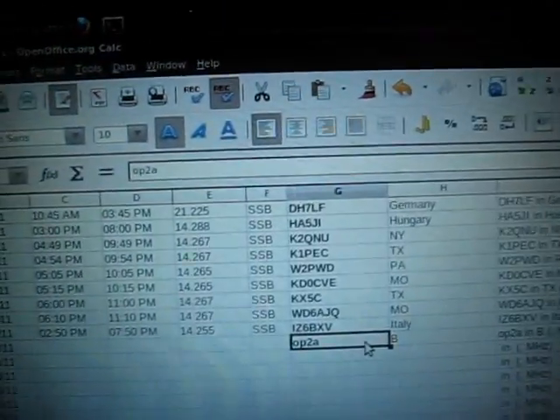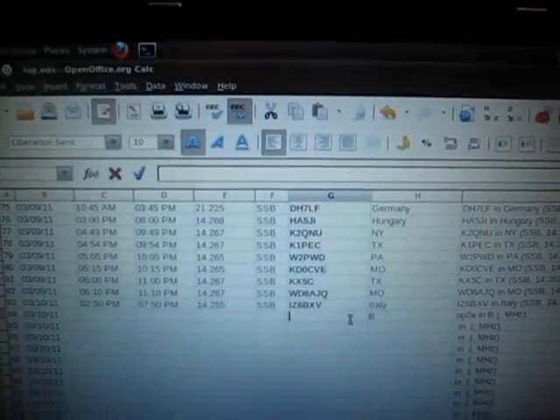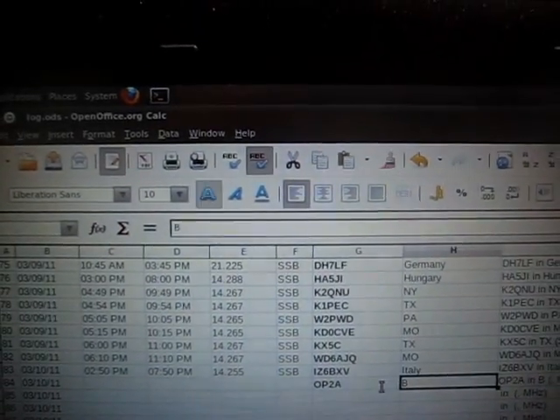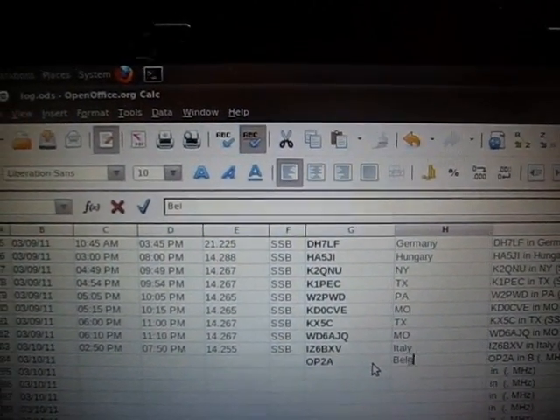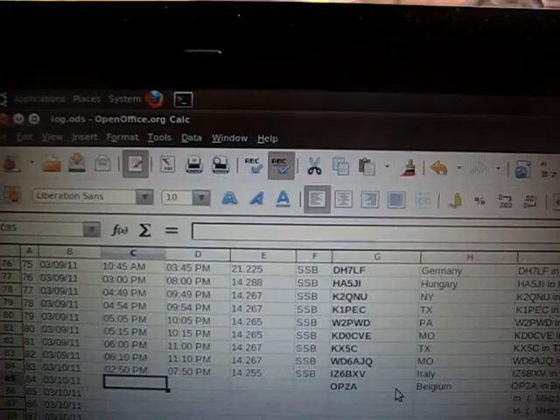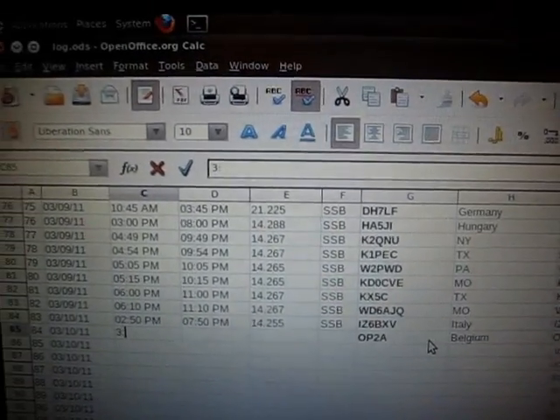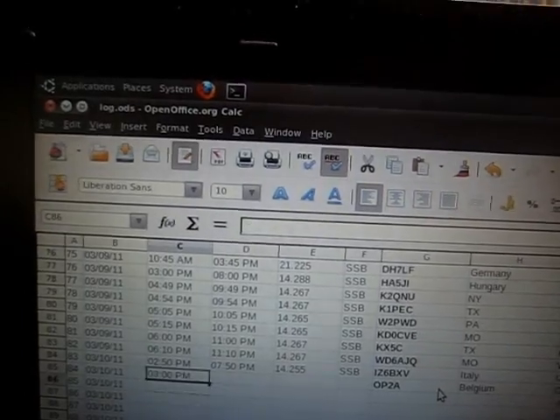73. There are a lot of people trying to talk to that guy. Here is a station — this is November 8th — calling in, George here in New York, trying to keep a call.